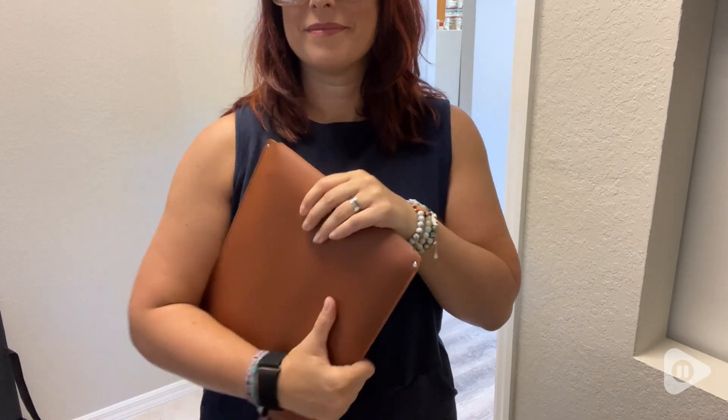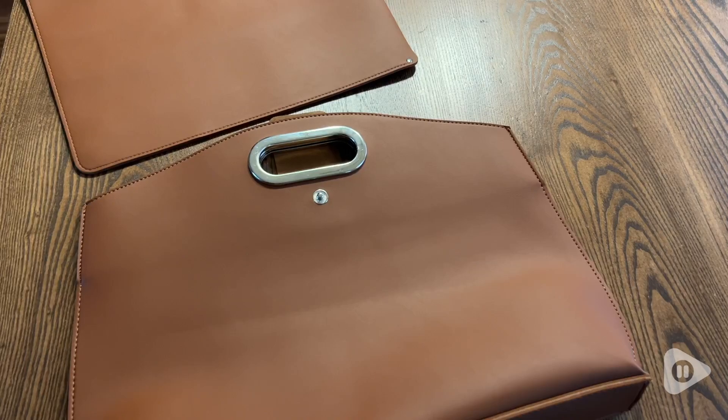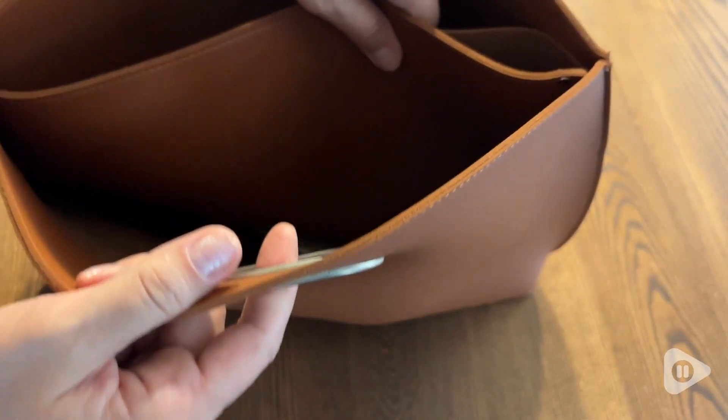They even work well separately if you need to. The minimalist design goes well with a variety of different styles. It also has a nice strong snap so your belongings are not going to fall out. I love it for travel.